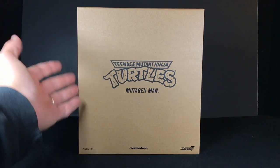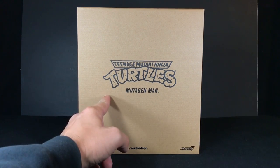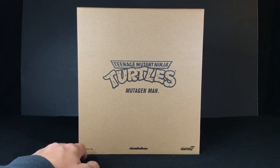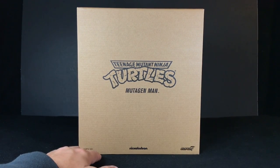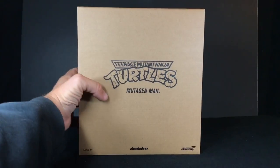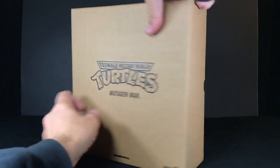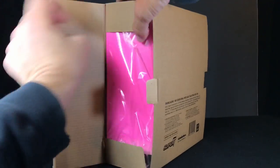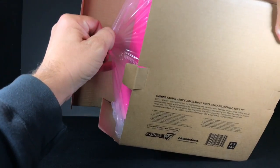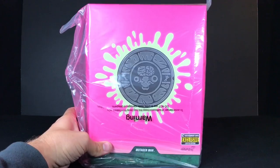So this Glow in the Dark Mutagen Man comes in the brown mailer. One thing I want to point out right off the bat is the Baxter Stockman Glow in the Dark action figure was called something like Bug Zapper Blue Glow. But Mutagen Man here doesn't have anything like that — he's just Mutagen Man, same as any other regular Ultimates action figure packaging.